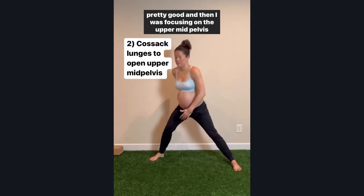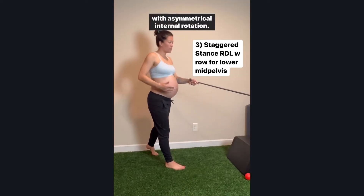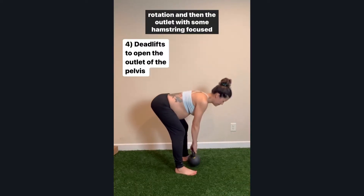Then I was focusing on the upper mid-pelvis with asymmetrical external rotation, the lower mid-pelvis with asymmetrical internal rotation — this was one of my favorite exercises to emphasize internal rotation — and then the outlet with some hamstring-focused work.